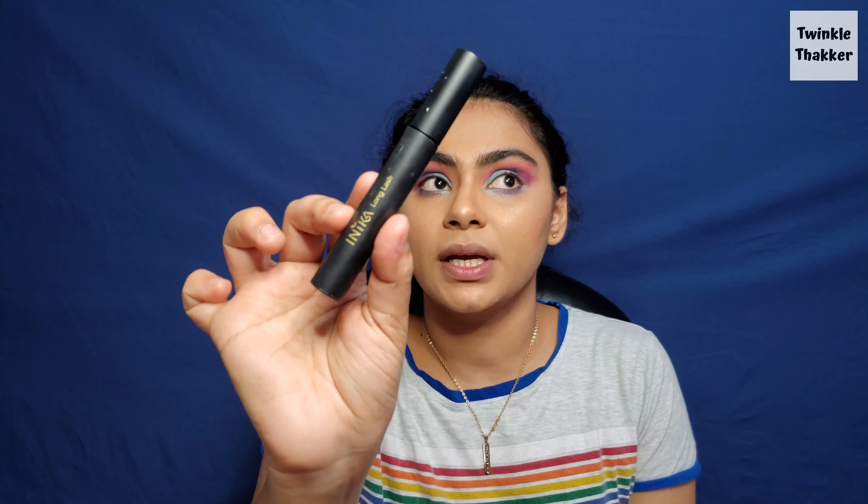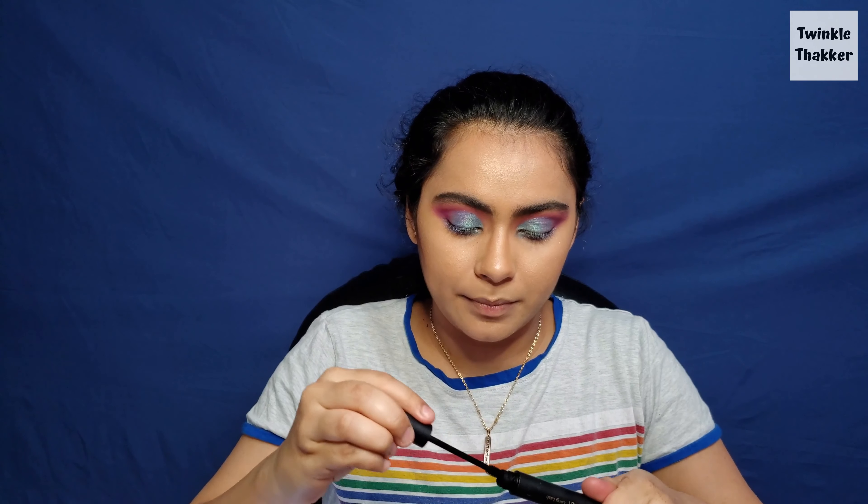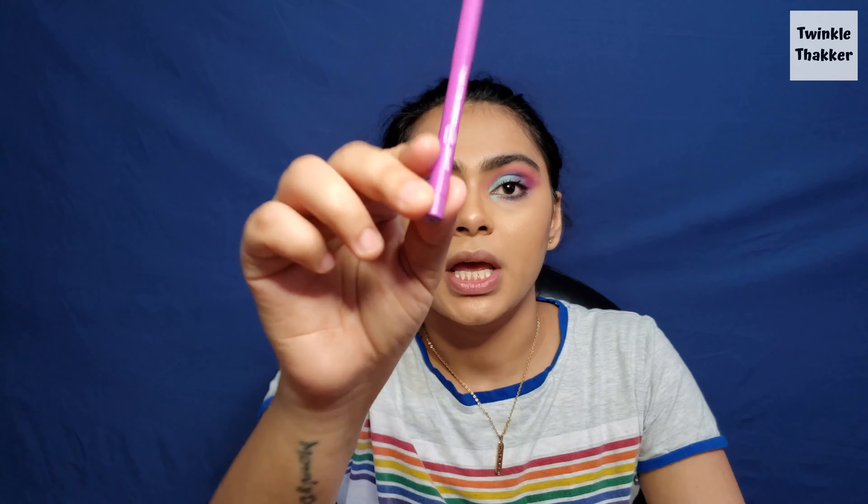For my mascara I'm going to use the Ineka Long Lash mascara. For my lower lash line — looking at her picture she used a blue color in the inner corner, and I don't have that, so I'm going to use a purple one instead. This is the ColourPop Creme Gel in the shade Piggy Bank, and I'm going to use it all over my lower lash line. I think it's looking pretty — what do you guys think?